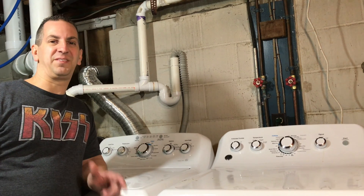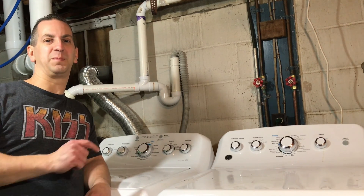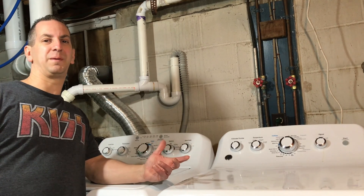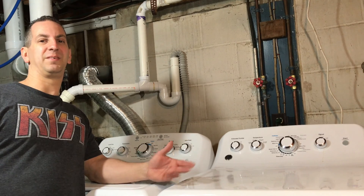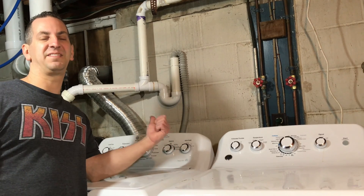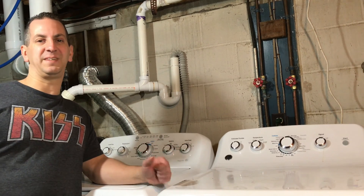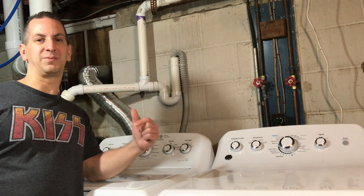Hey guys, I'm Tony and welcome to my channel. In this video I'm going to explain how a trap works. We've been doing a lot of plumbing videos lately and some viewers have asked questions on different things. Before we get to that, if you like the video give it a thumbs up and don't forget to subscribe to the channel.